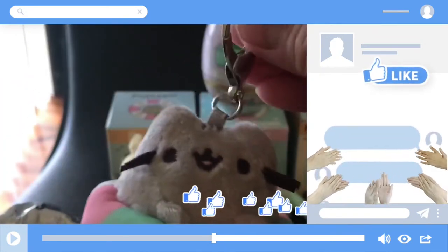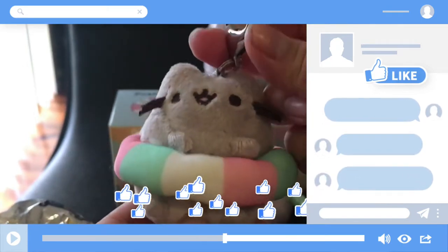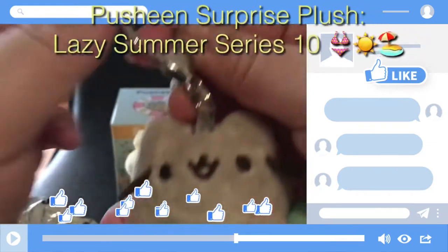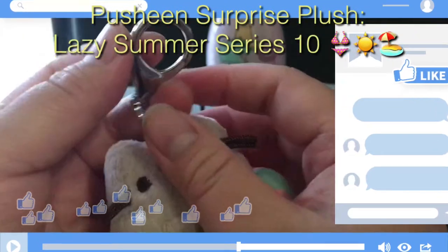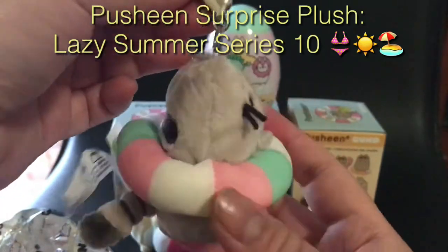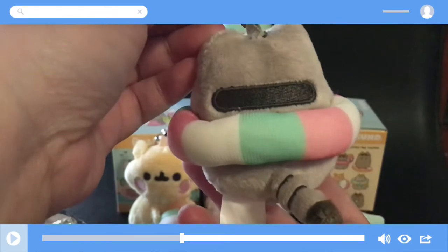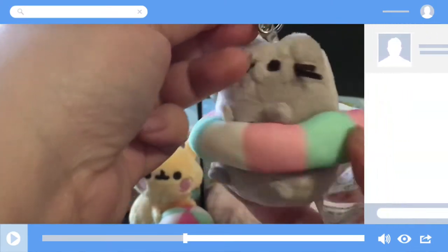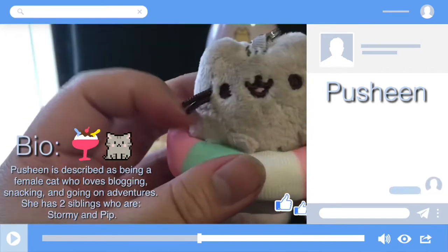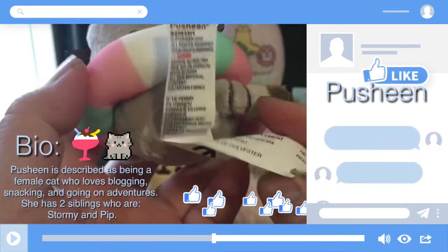I got Push-in! I wanted the Push-in. And it has a keyring as you can see. So this one is another Push-in Surprise Plush from the Lazy Summer Series number 10. This Push-in has a round donut-shaped floaty around her so she can float in the water. Some bio on Push-in: she's described as being a female cat who loves vlogging.